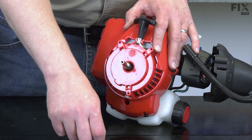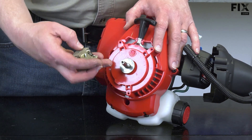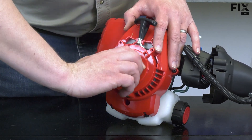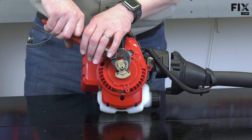To install the clutch, I'll first install the backing washer onto the crankshaft. Then I'll thread the clutch onto the crankshaft. I'll use pliers to secure the clutch.